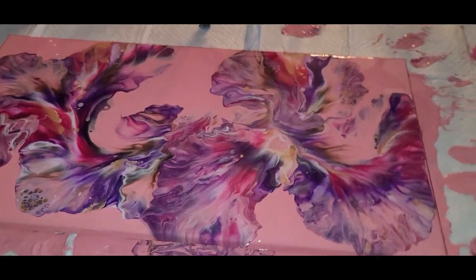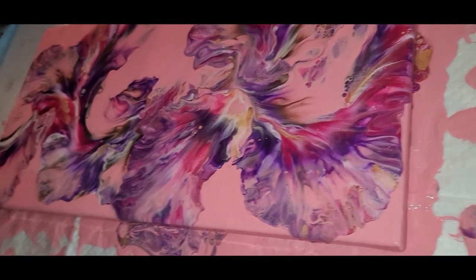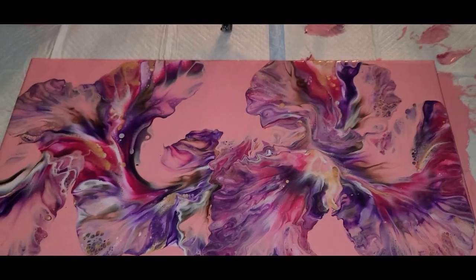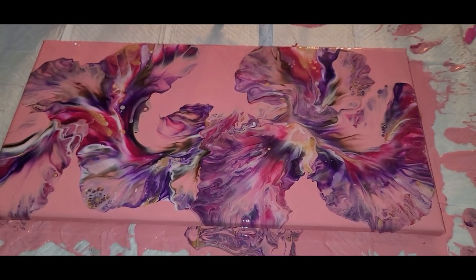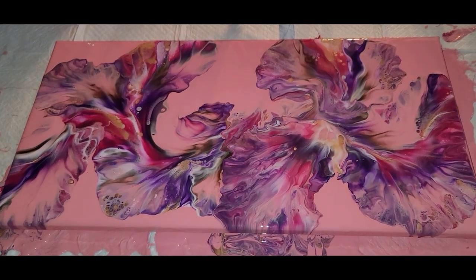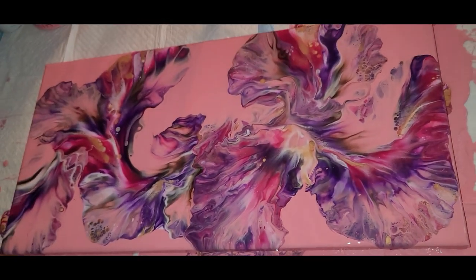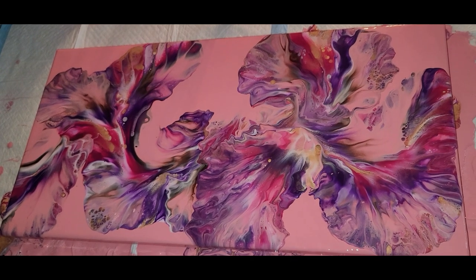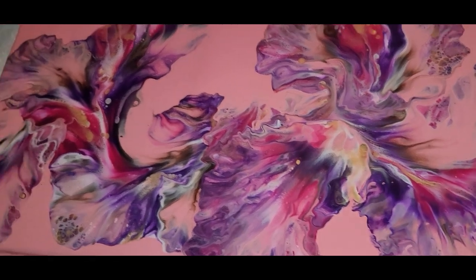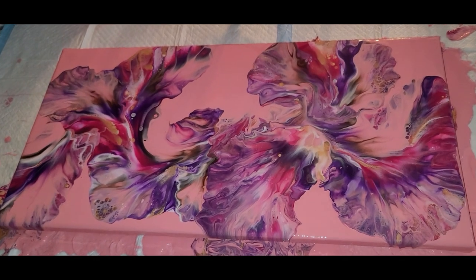I'm very pleased with the outcome — I hope you are too. Let me know what you think in the comments and please let me know if there are any other color combinations you'd be interested in seeing. Thank you for joining me — as always, you guys are the best. Until next time, keep loving your art. Don't forget to click that notification bell so you can be informed every time we upload, and if you haven't subscribed please do so. We welcome you — until next time, keep loving your art. Bye now!